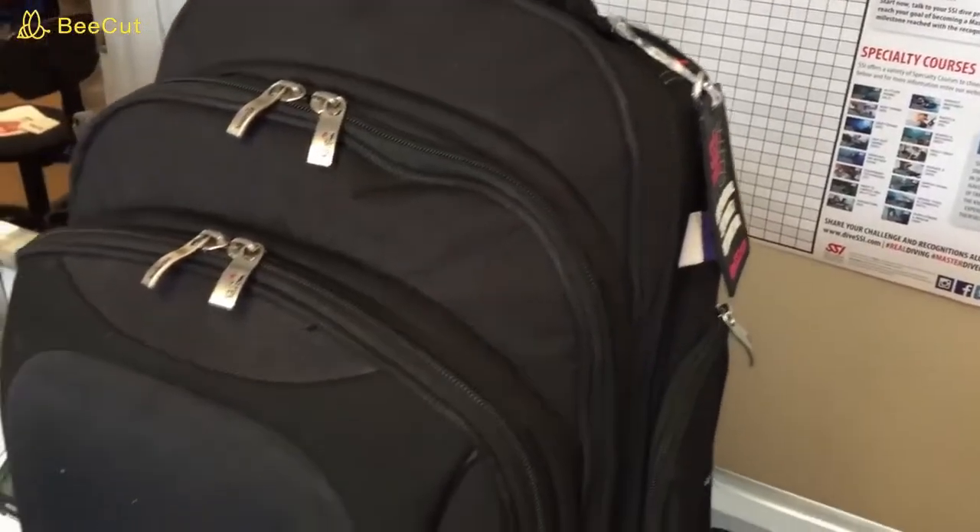In today's video, I'm going to show you how I personally pack my dive gear anytime that I get on an airplane. There are several bags we're going to look at today. The first one is the Mares Cruise Journey.